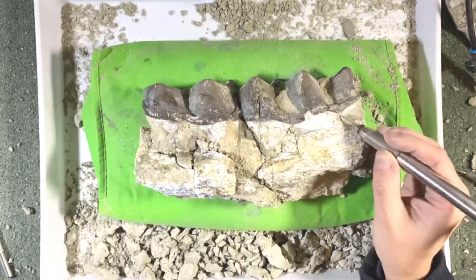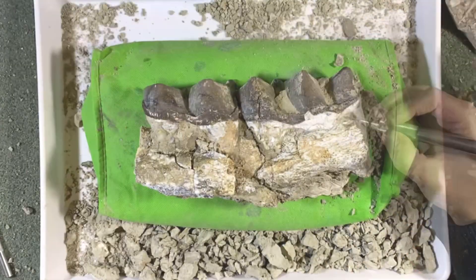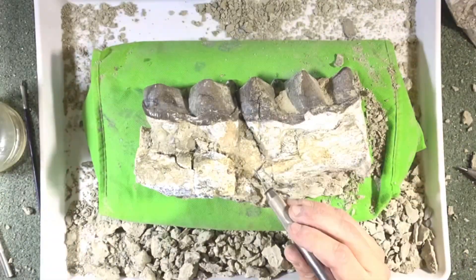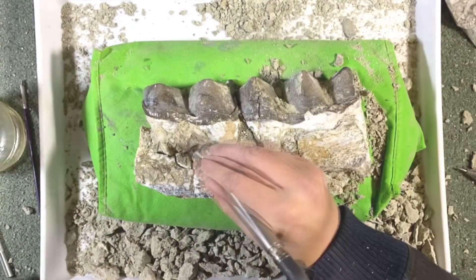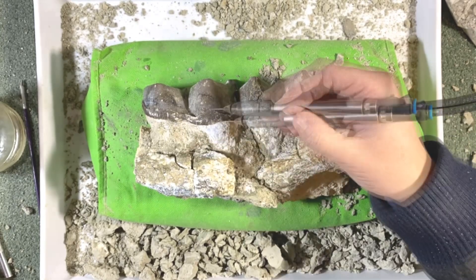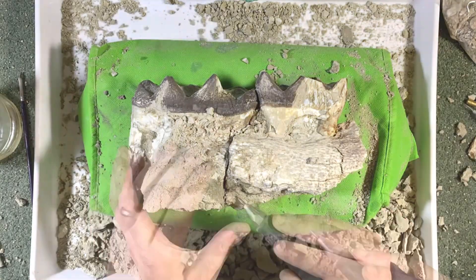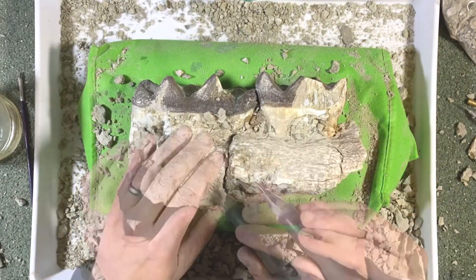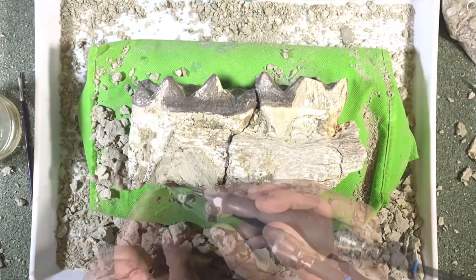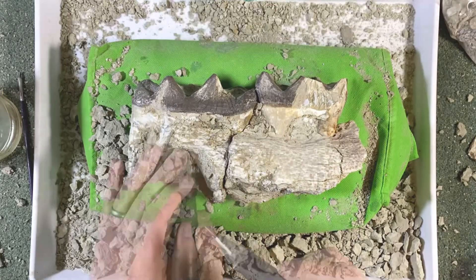I'm using a Zoic Paleo Tech T-Rex pen, which is an amazing air-powered pneumatic tool that chisels away all the large bits of rock. Then the thinner tool is a Zoic Paleo Tech Micro Raptor — a type of tool which really gets into the finer details, so all of the matrix can be removed easily around the teeth and around the bone, which is now much more solid because it's been glued together more rigidly.